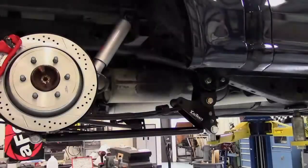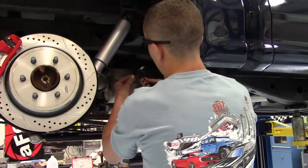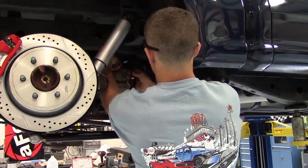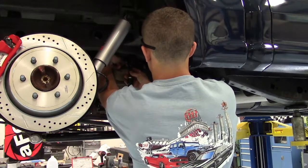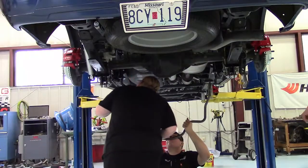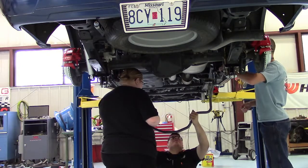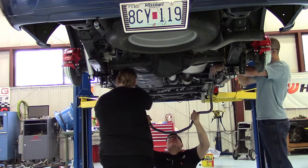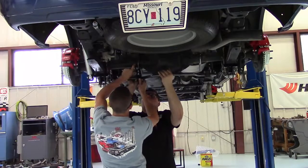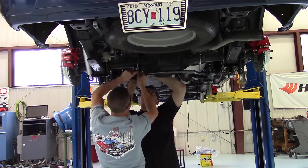Once you have those in, you can mount the sway bar link mount right to the frame and then the sway bar link itself will go right through that. Now you can hang the anti-sway bar from those links. Then you install the U-bolts and the mounts and the sway bar will go right up against the differential housing.